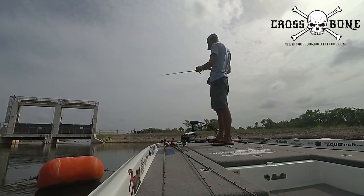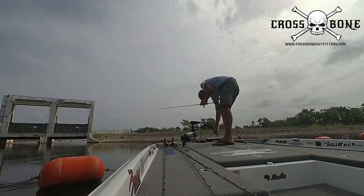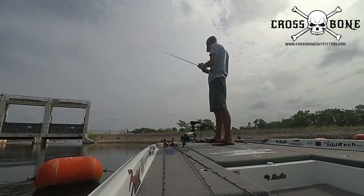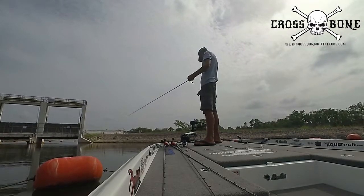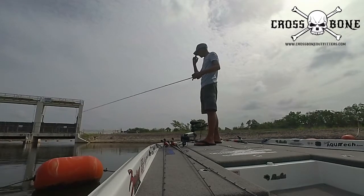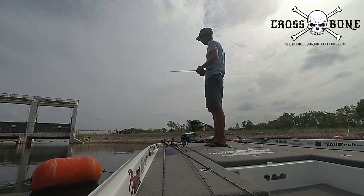Always be paying attention to what's going on underneath you — being able to identify schools of shad, schools of bass. You'll be able to see individual bass down there at the bottom, and being able to do that is huge.